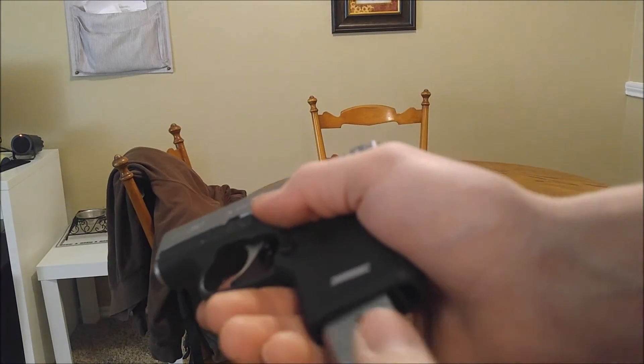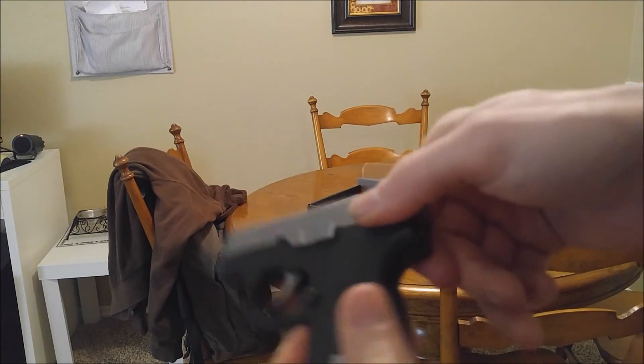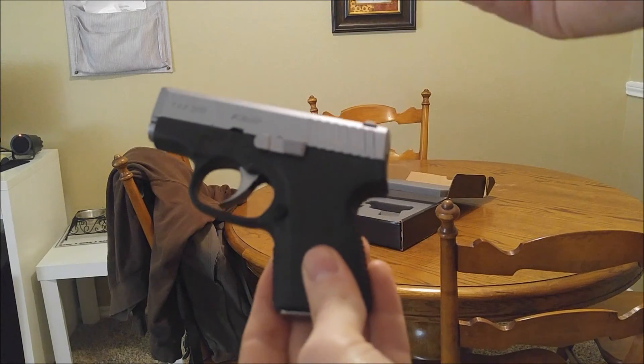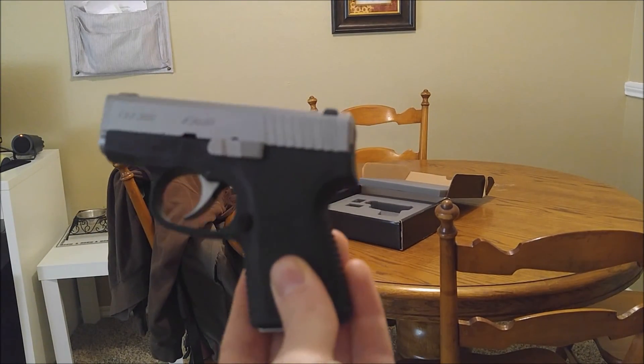Holy crap, this thing is a pain in the ass to do. It's ridiculous. So, that's how you disassemble and reassemble the Kahr CW380.